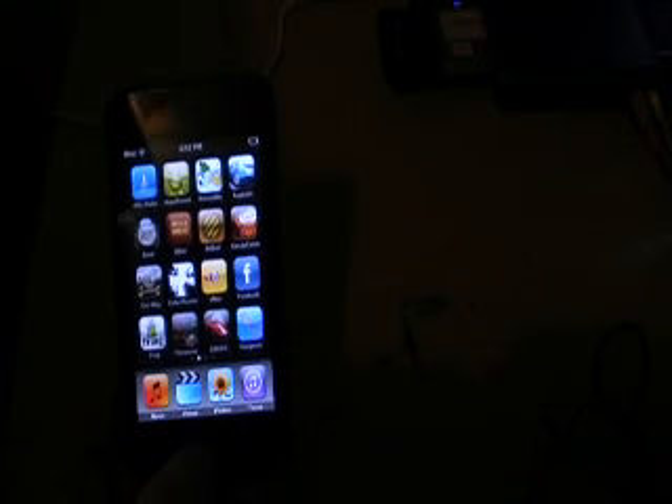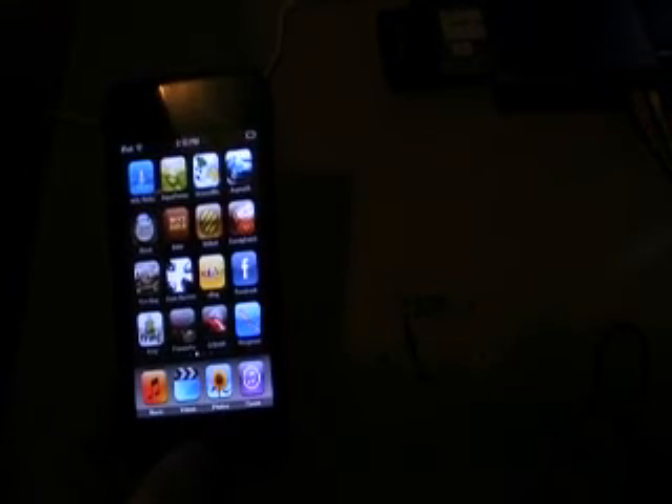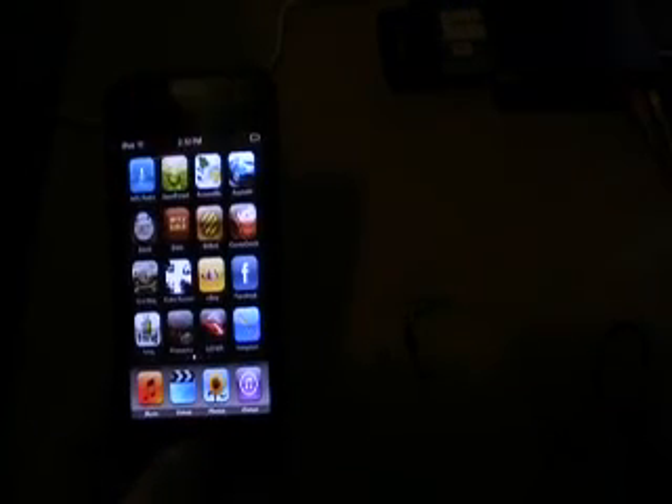So yeah, if there are any apps that you want me to review, just send me a message or a comment and I'll do so. Thanks.